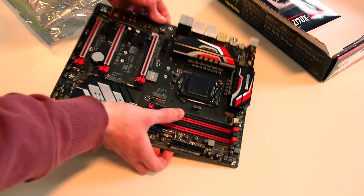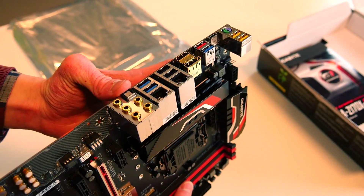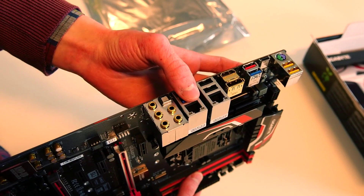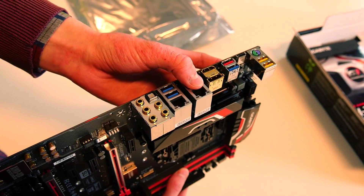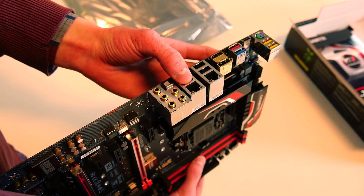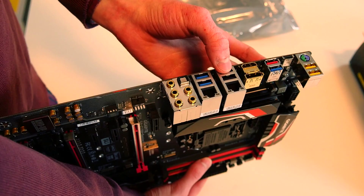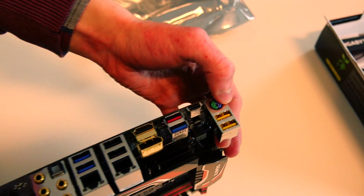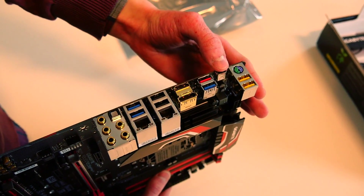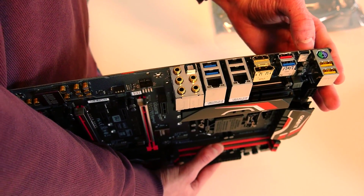We have 8 channels of HD audio and also supported SPDIF. Here we have two Ethernet ports — one is from Intel and another one is Killer E2201, both of them are Gigabit Ethernet. Here we have two USB 3.0, two USB 2.0, and a new interface which is called USB 3.1 and USB-C, which is predicted to be the next generation of USB ports for mobile phones and many different devices such as external hard drives and so on.